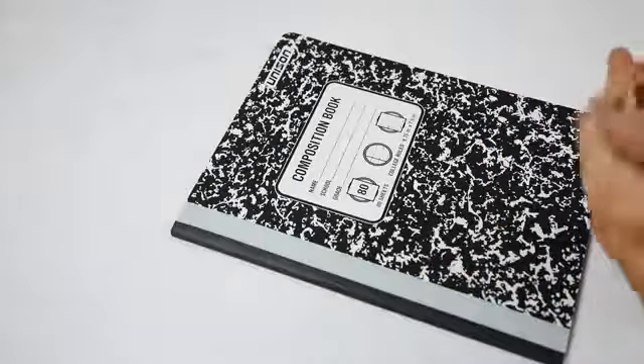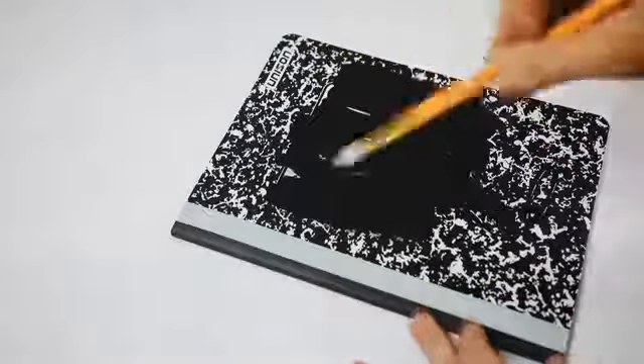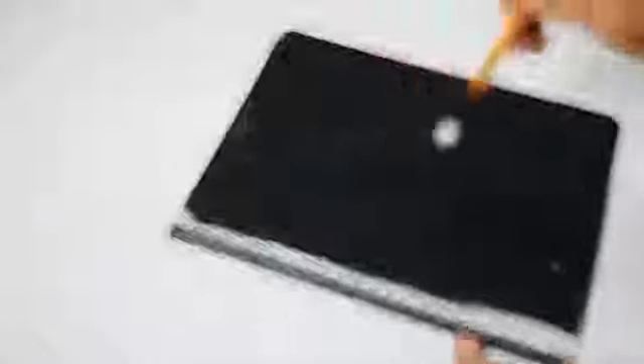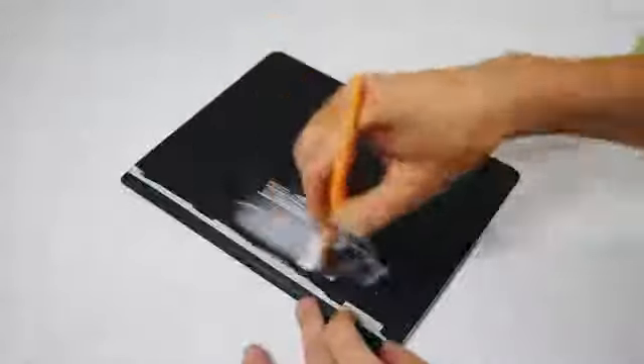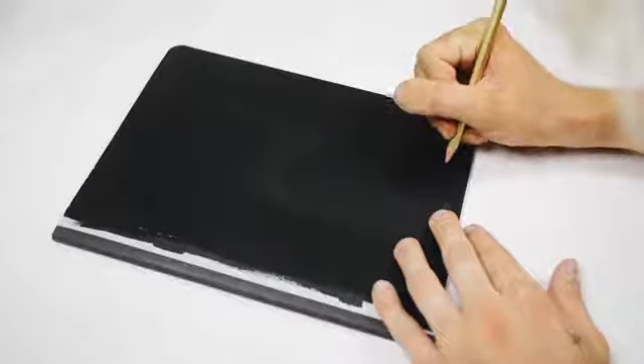I used a bit of black paint — this Americana brand black paint from Michaels was amazing because it coated the whole front of the composition book in one coat. I didn't even have to do two coats. So all I did was do a thin coat of black paint and then a nice thin coat of Mod Podge as well. The Mod Podge is nice because it's going to seal in the cover, so if you spill water on it or get anything on it, it won't scratch off.